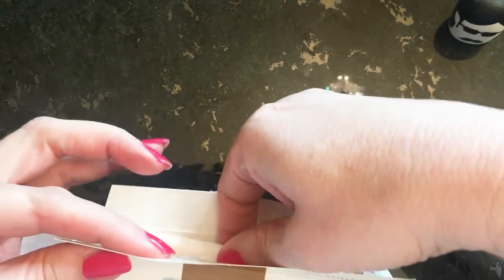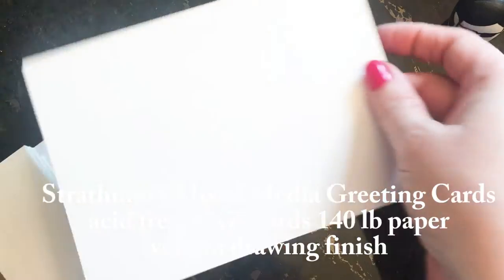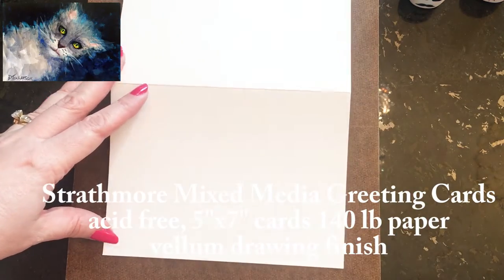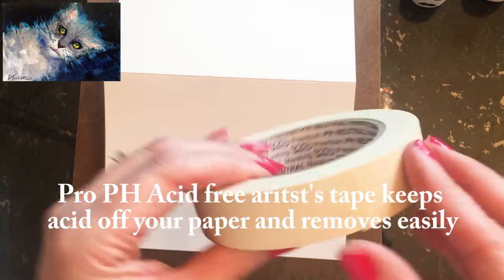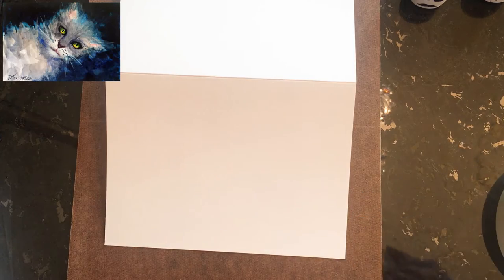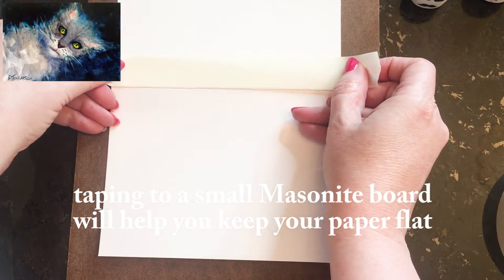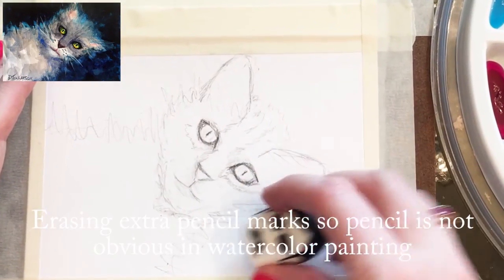These Strathmore mixed-media cards are 140-pound paper and they're acid-free, which means they're going to stay in good condition for years and years after the recipient gets them. They could even frame your card if they like. I'm now taping the paper onto a masonite board.